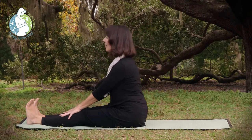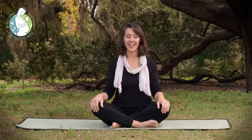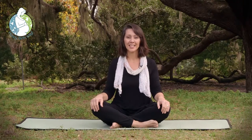And inhale, coming back to center, always taking just a moment or two of a centering breath — inhaling and exhaling. Thanks so much for being with us today. Come and visit us at happybirthway.com.